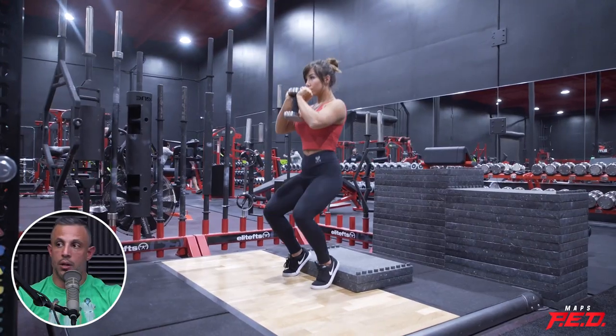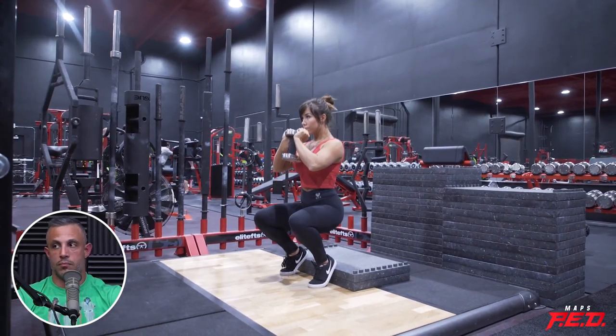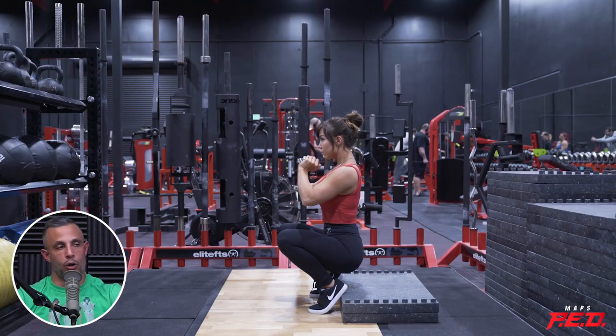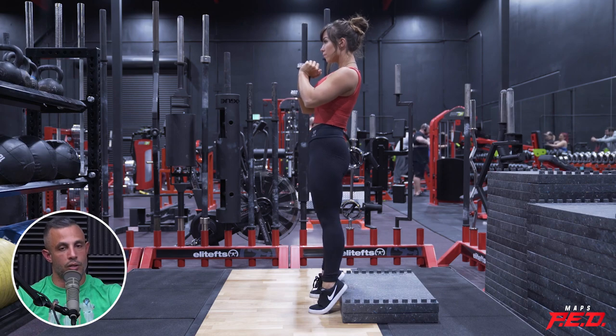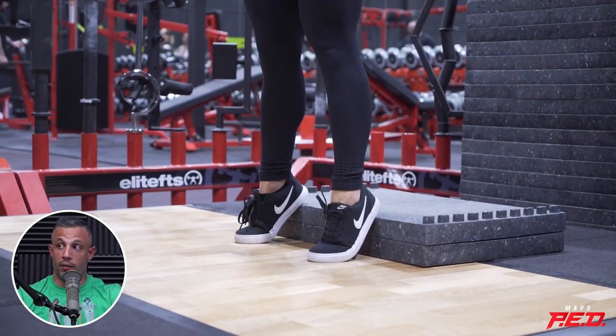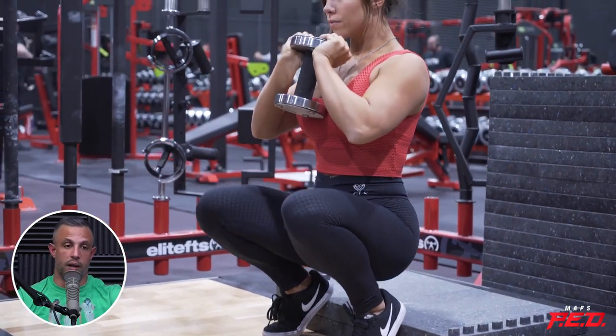Squat shoes will raise the heel, but it's not going to raise the heel as much as if you're doing a goblet squat with your heels elevated — you're going to elevate your heels more than you'll get from squat shoes. That's more like trying to compensate for the lack of ankle mobility. You are getting more quad activation, but when you're elevating your heels you want them elevated a little more when doing a heel-elevated goblet squat or a front squat with heels elevated.